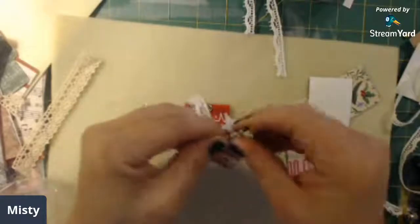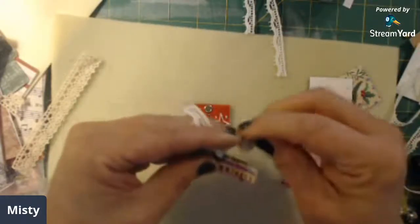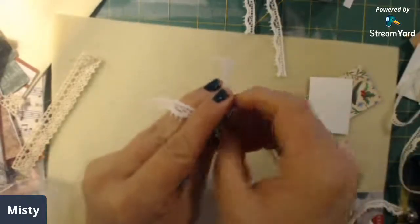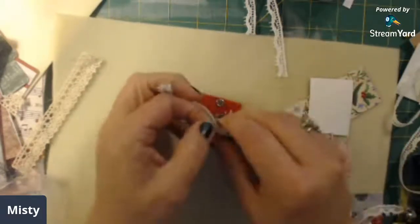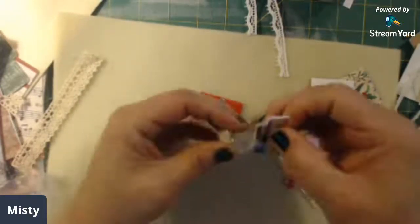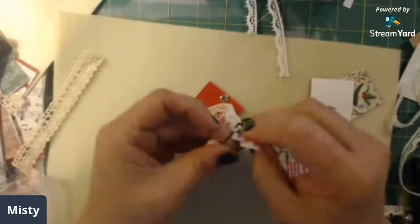Then add your little bead on there. Now these ball pins I got for like three or four dollars in the sewing section of Hobby Lobby here a little bit ago. So now you have your ball pin however you want to put that on there, and a little lace.